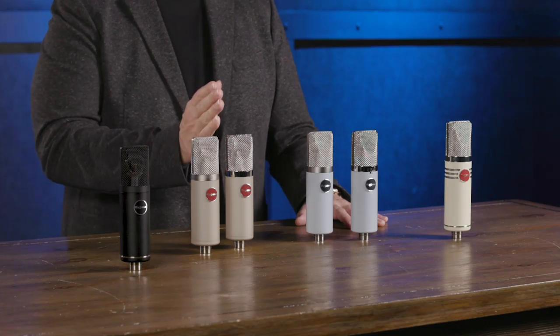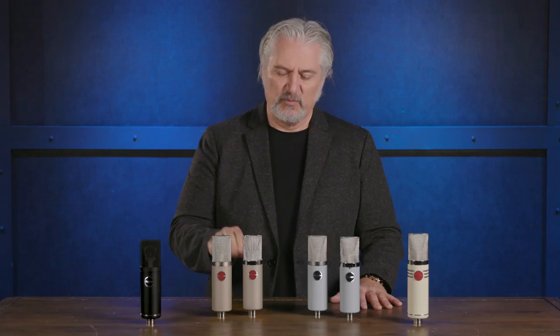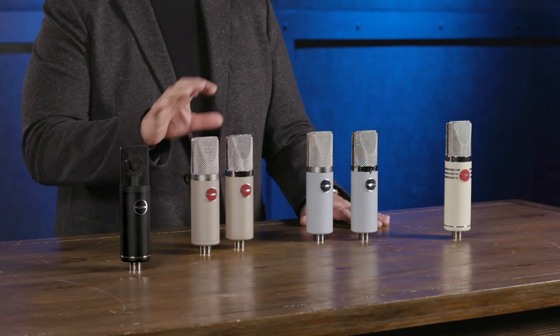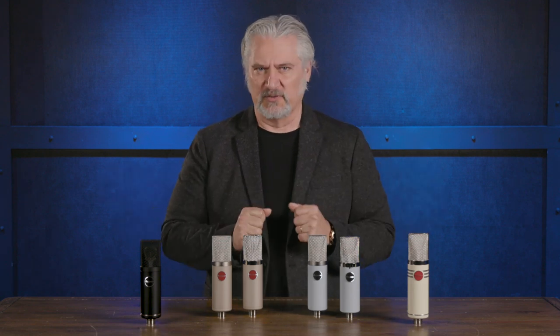Next to the MA200 we have the MA300, which is closely related but adds additional features. It has a 15 dB pad, a bass roll-off switch, and what really sets it apart is a continuously variable polar pattern from omni to cardioid to figure eight, remote-controlled from the power supply. Like the MA200, the MA300 is great on vocals but also excellent in a wide range of applications because you can vary that polar pattern to control how much room and bleed you're getting.